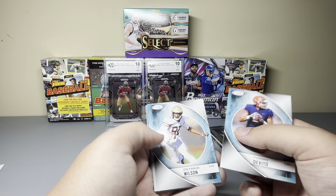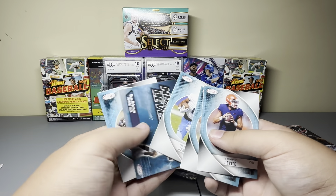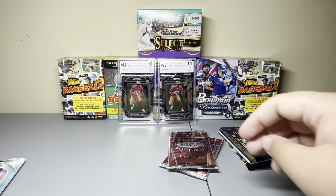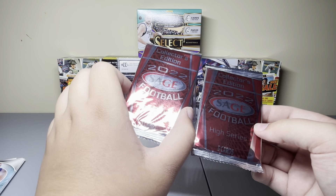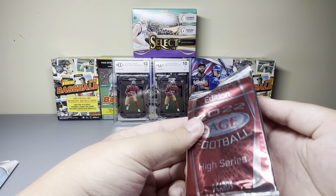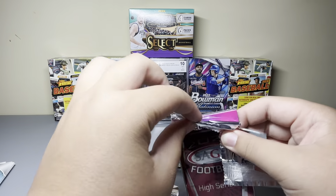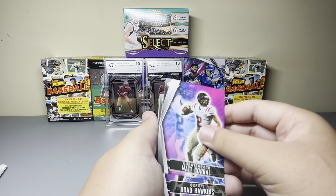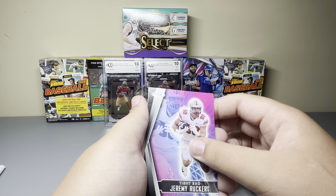We're gonna go left to right here. Sage 2023 Collector's Edition. Oh, these are 2022 — I was wondering what the difference was. I don't think too much for Sage. Elijah Higgins, Nick Hampton, Aiden O'Connell, Jerry Rice, Ed Bryce Ford Wheaton, Tommy DeVito, Ontario Wilson, Ali Jennings the Third, Bijan Robinson Next Level, A.T. Perry.